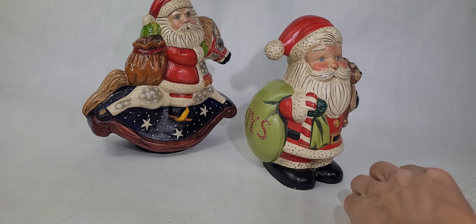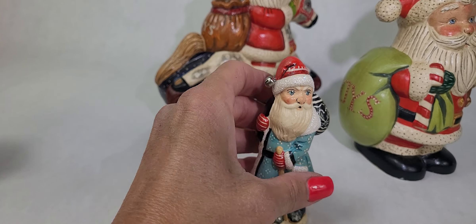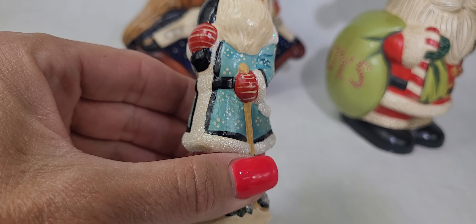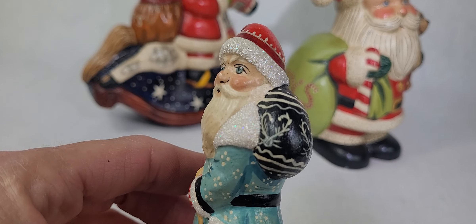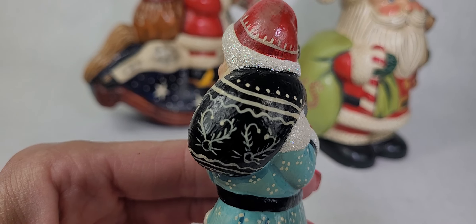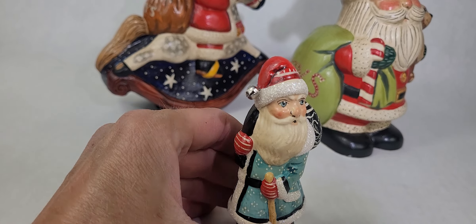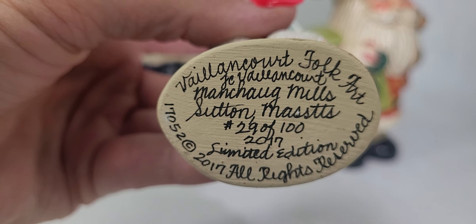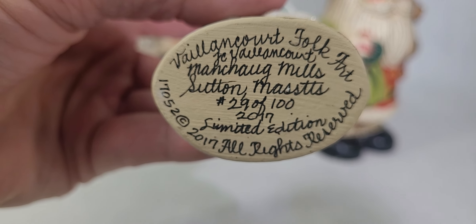And then I have two more little ones here. This little cutie — he's actually got a little jingle bell, he's got glitter, and he's probably maybe four to five inches tall. Look at that hand-painted bag. It's just incredible that all of these pieces are hand-painted. They say that on average it takes 16 people to do one of these pieces and three weeks to create each piece. He's marked on the bottom too — 29 of 100. So there were only 100 of this one made in 2017, so he's a limited edition piece.